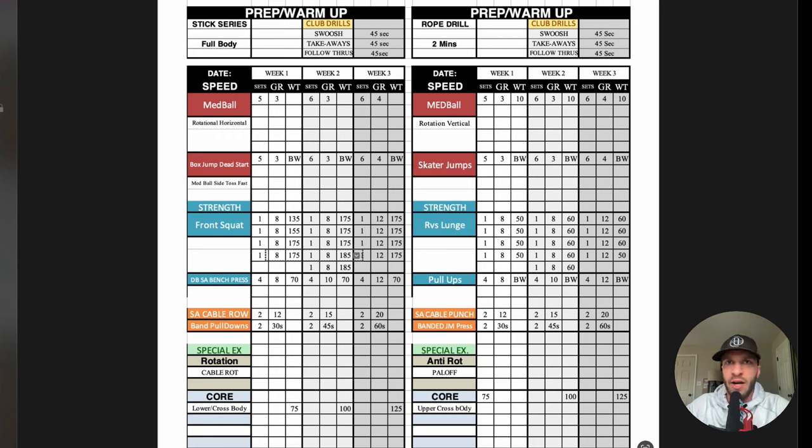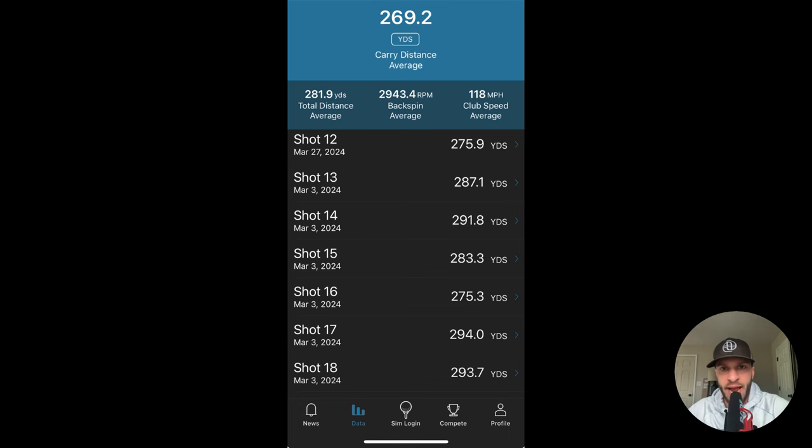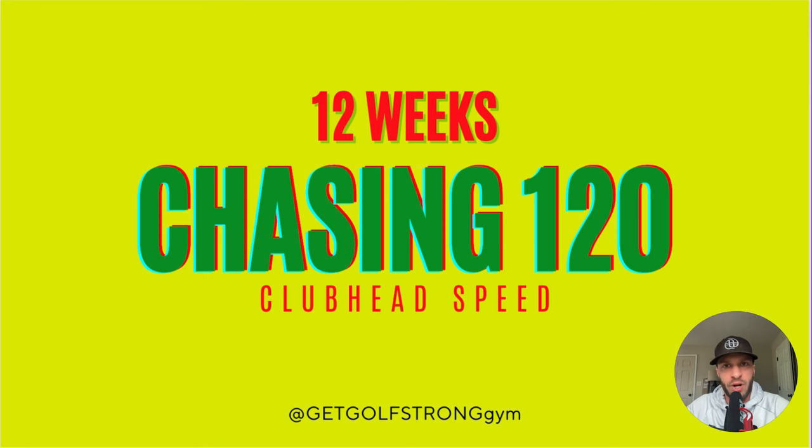I'll be putting more detailed content into the School platform for anyone interested in program design. As for my current progress — my average club head speed with the driver is sitting at 118, up from around 112 to 115 at the start of the program. I'm making progress, though I'm probably swinging a little harder than I want to. The focus is to keep progressing my body, improving ranges of motion, strength, and every aspect I can, and complement that with lessons on the skill side. Thank you guys for listening — please like and subscribe, check out the School, and I'll see you next time.